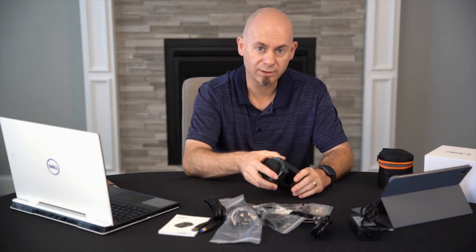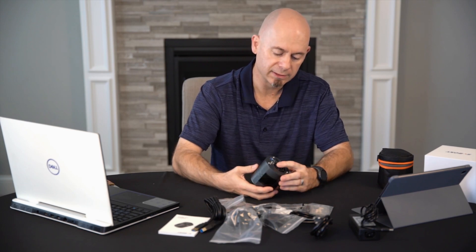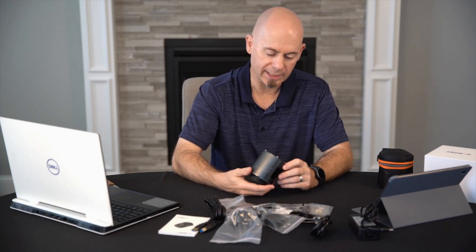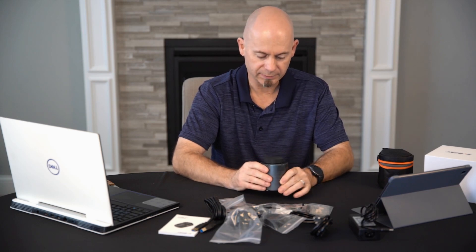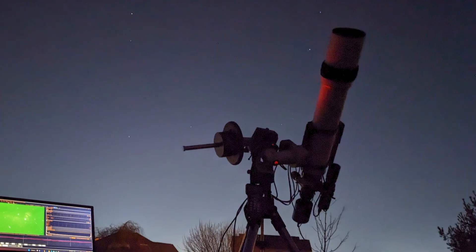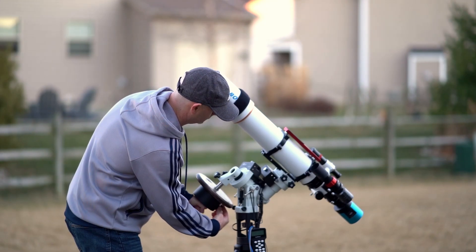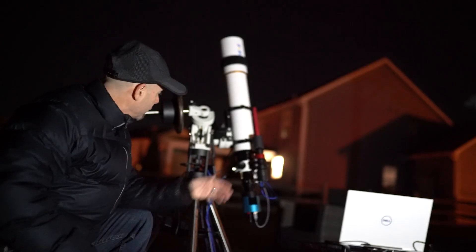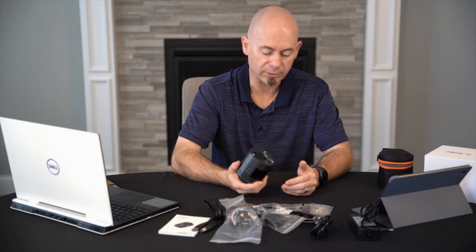That concludes our unboxing video. This is SVBony's SV605CC cooled one-shot color camera, and I can't wait to use it — hopefully tomorrow, weather permitting. I'm planning on attaching this camera to my SVBony SV503-102ED 102mm refractor telescope, which has been featured in a couple of my other videos. I really like that telescope and I can't wait to see what this camera can do on it.